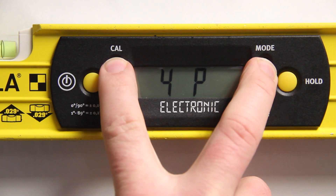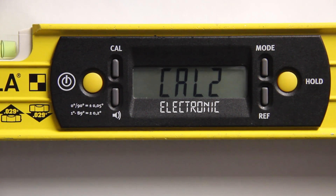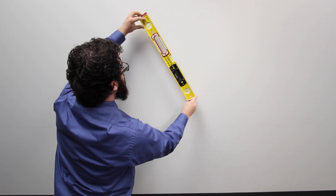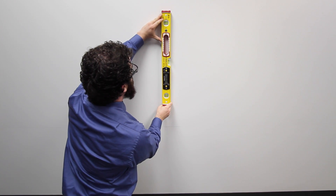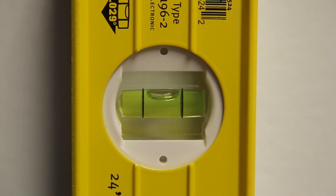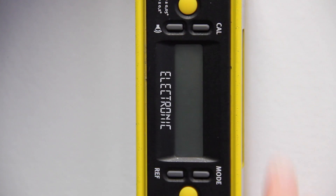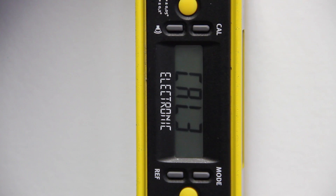Once pressed, CAL 1 will begin to flash on your digital screen. When finished calibrating, CAL 2 will appear on your digital screen. For the second point of the calibration process, rotate the slope meter clockwise along the wall 90 degrees until the slope meter is vertical. Make sure that the horizontal bubble at the top of the slope meter is directly in the center of the two vertical, parallel lines, and then press CAL and MODE simultaneously. Once pressed, CAL 2 will begin to flash on your digital screen.